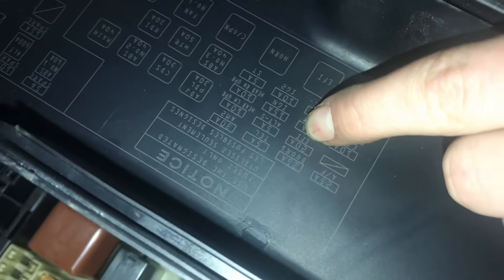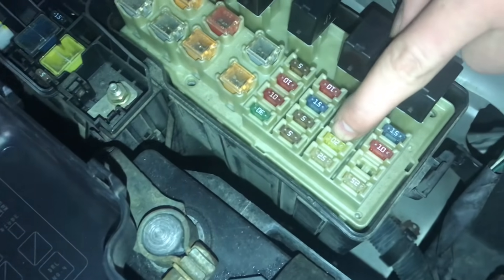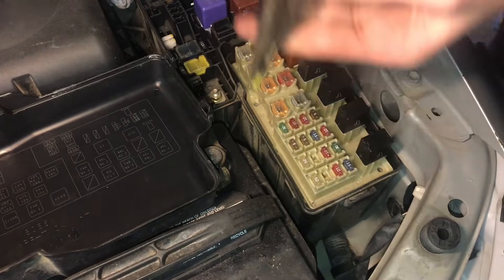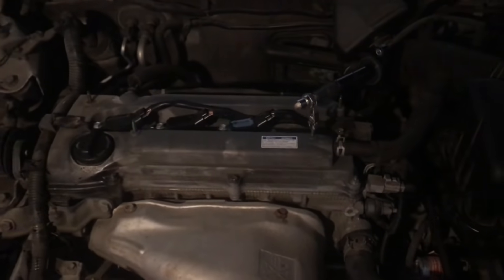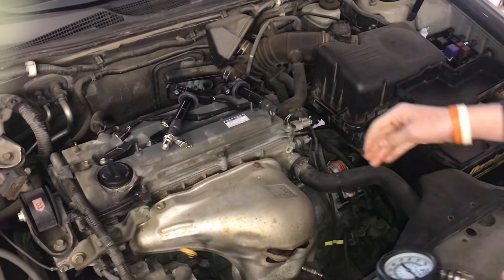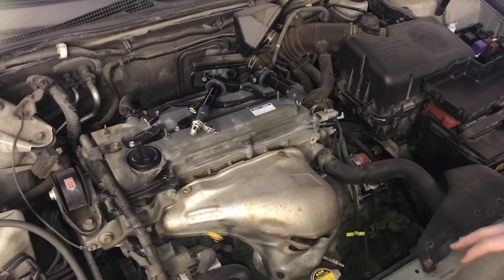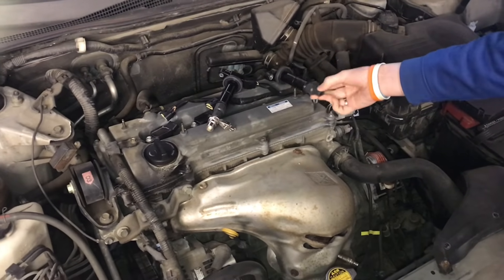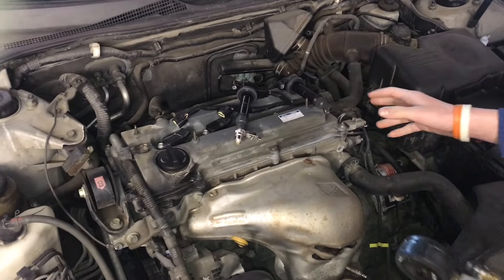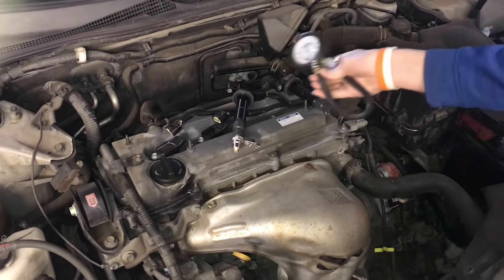The car did start. After some research, we need to pull the 20-amp EFI fuse instead - that stands for electronic fuel injection. It shuts off all the fuel. We also noted that when we unplugged that fuse and tested the coil packs, there was no spark, so we know it also turns off the electricity to the coil packs.